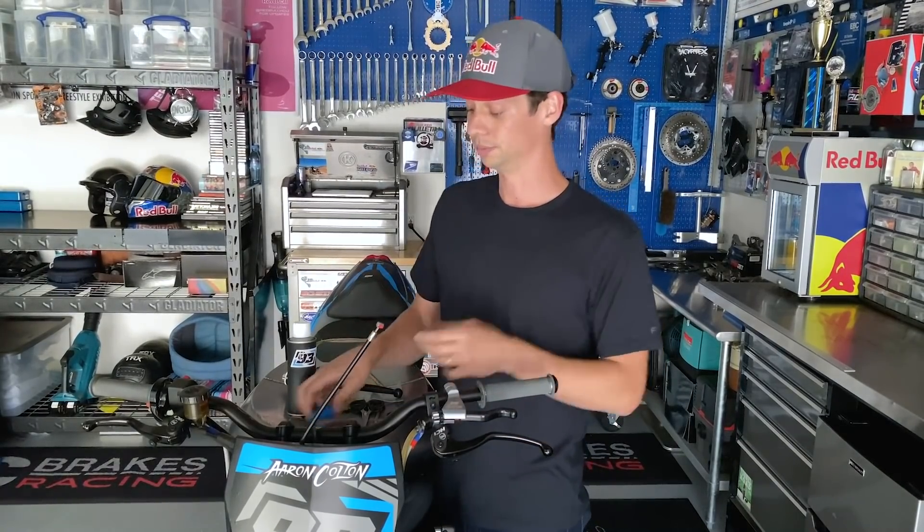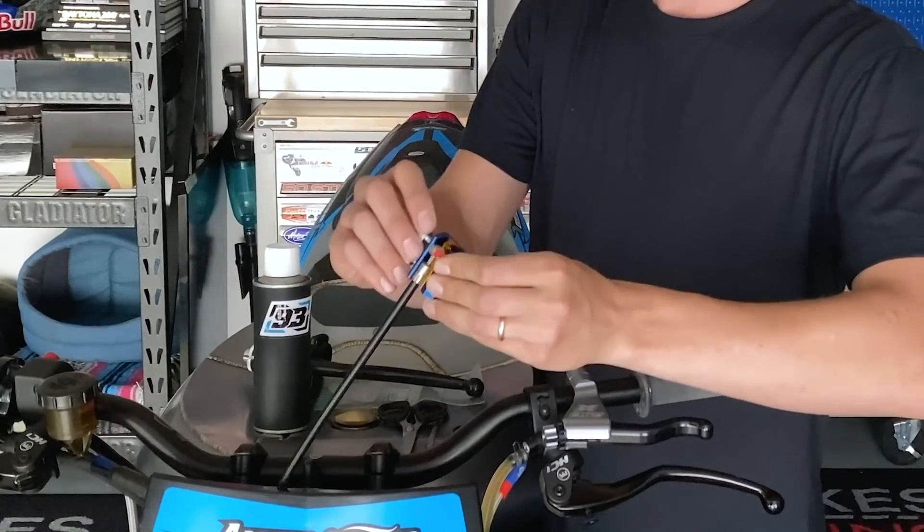Lubing the clutch cable is super simple. You can either get one of these little Motion Pro clutch cable lubers, clamp it on, and go from there.